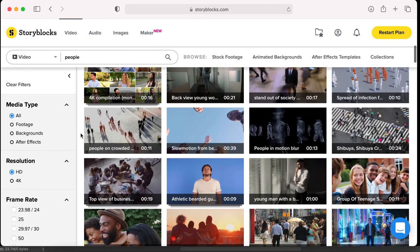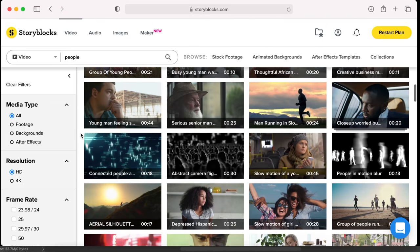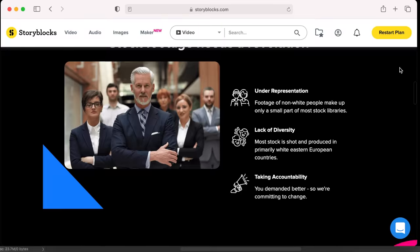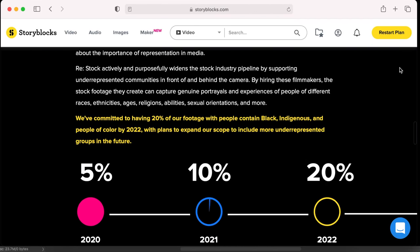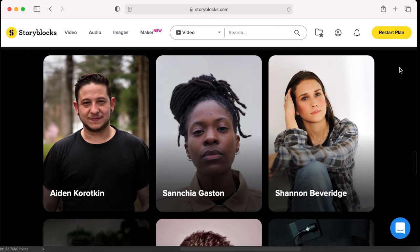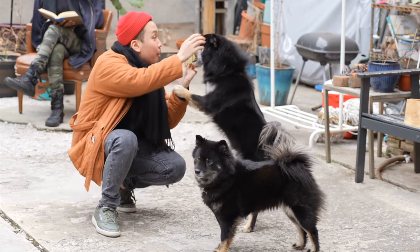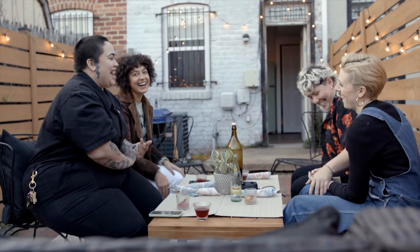A big thanks to Storyblocks for sponsoring this review. A Storyblocks subscription gives you unlimited access to an enormous and diverse library of royalty-free video, audio and photos. Their restock initiative hired creators from marginalised communities to include more diverse and inclusive content, authentically portraying people who are typically underrepresented in stock libraries. The unlimited all-access plan provides full access to all stock video in 1080 and 4K, along with After Effects templates, photos, illustrations, music and sound effects.